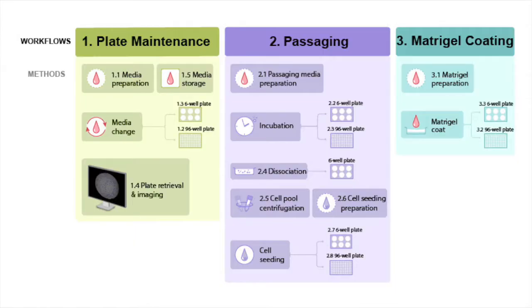Our system contains three main workflows: one, plate maintenance; two, passaging; and three, matrigel coating, each with a unique and customizable set of methods. All these workflows will be shown today.